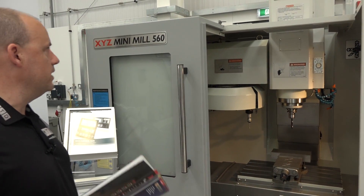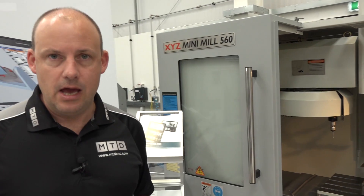This machine here is an XYZ Mini Mill 560. This is an X-Demonstration machine. The new machines have a new livery — it's the new HD range.